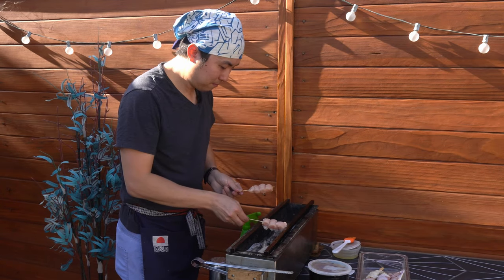Alright, so there we have it. Basically the same chicken, the same cutting, same skewering, same grill, same grilling time and flavors — just a difference in charcoal. Noticeable difference in flavor, texture, and aroma. The deeper flavors too. Kishu Binchotan definitely makes yakitori better.